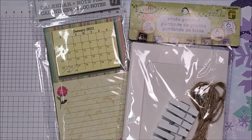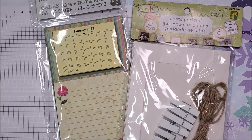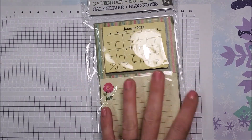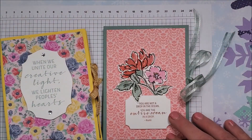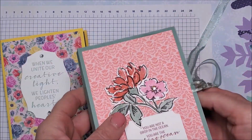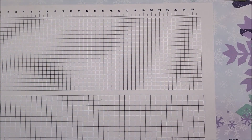Hi friends, this is part two of my quick little gift items that you can make using items from the dollar store and our Stampin' Up! products. In part one of my video, I demonstrated how you could take this little notepad and calendar holder from the dollar store and create these beautiful little notebooks. When you open them you have the little notepad holder and the calendar — so that was my part one.